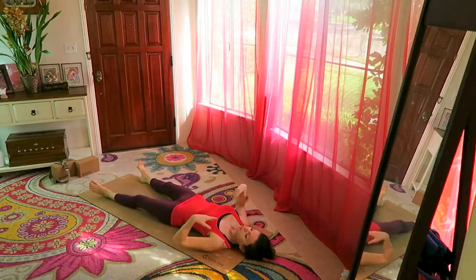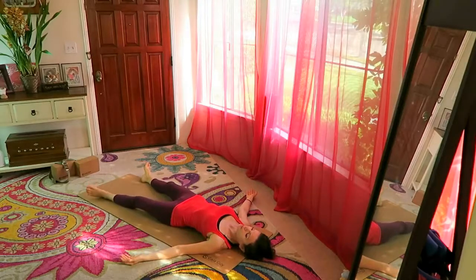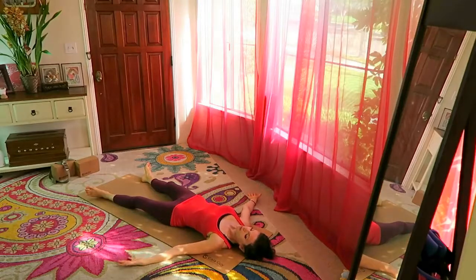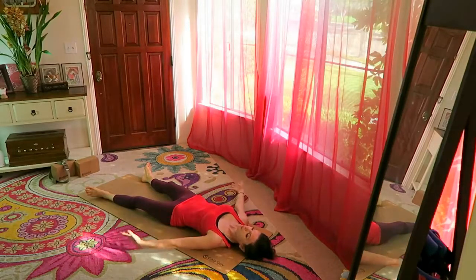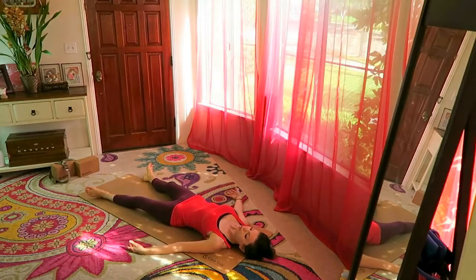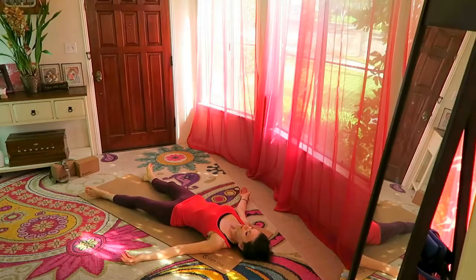Release, and make yourself comfortable for shavasana. Let your feet drop to the sides, palms of the hands facing up and away from your body. Just let your body really rest — it's a pose of complete relaxation. Soften the fingertips, feel your lips softening, forehead softening, belly softening, knees softening.